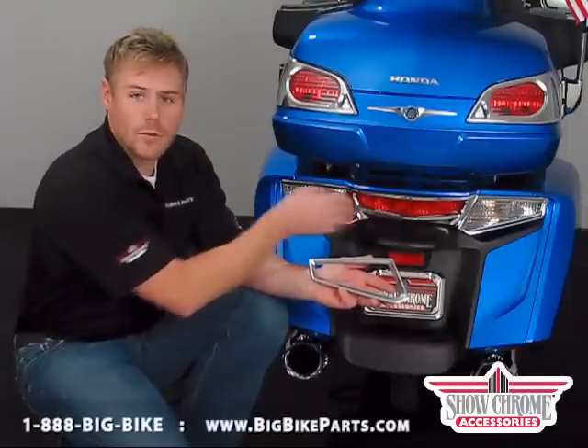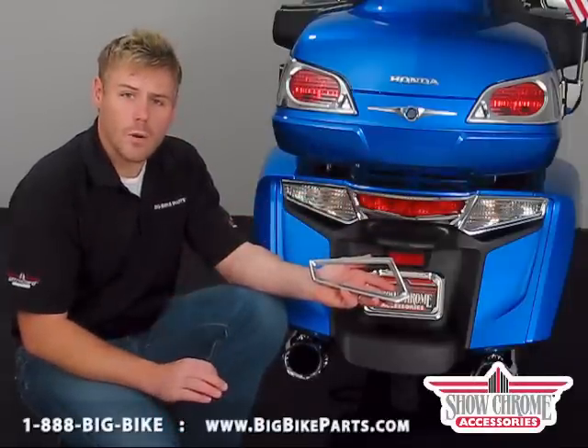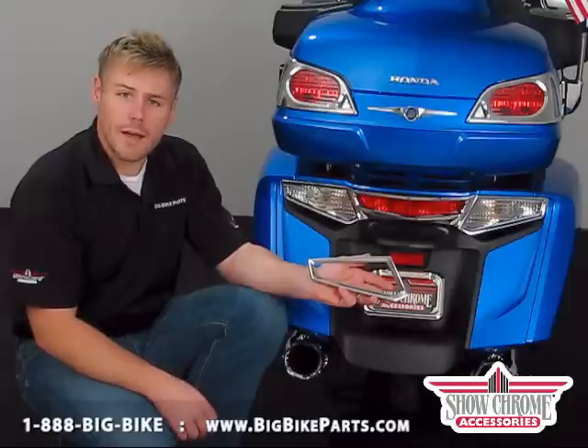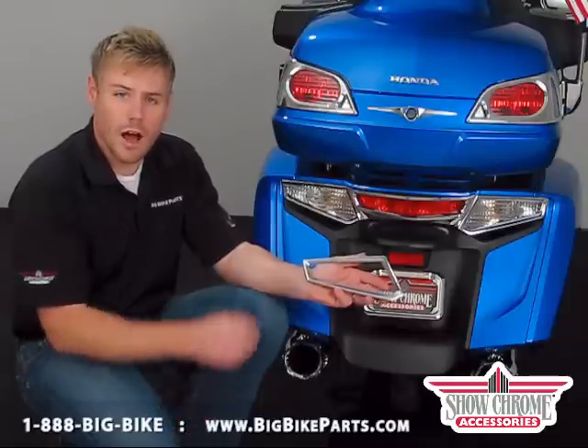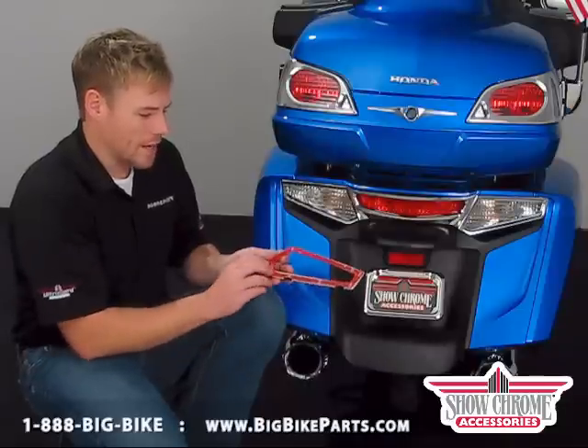You'll notice we've already got the center as well as the right-hand piece installed. We've already prepped our surface with an alcohol swab. You can also use a 3M adhesive remover with a lint-free cloth. On the back side of the part you're going to notice two alignment tabs as well as a 3M adhesive.